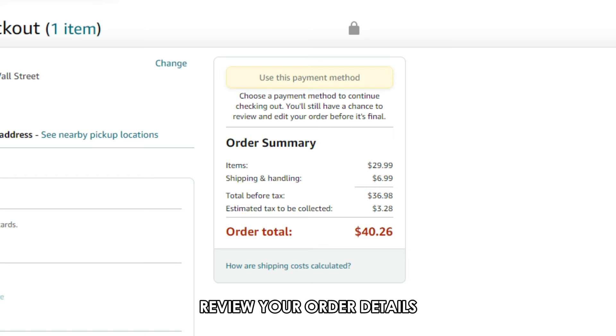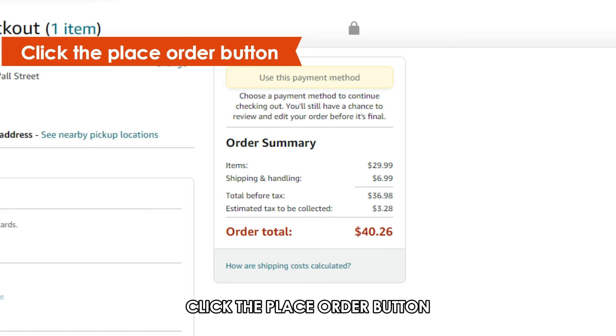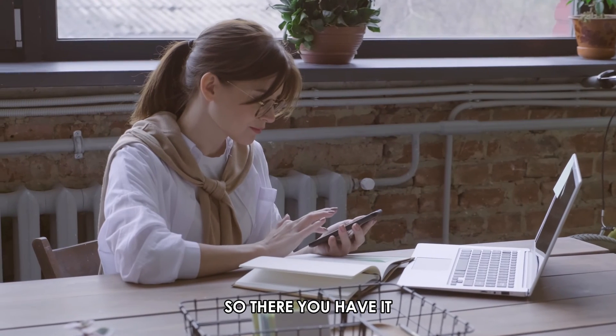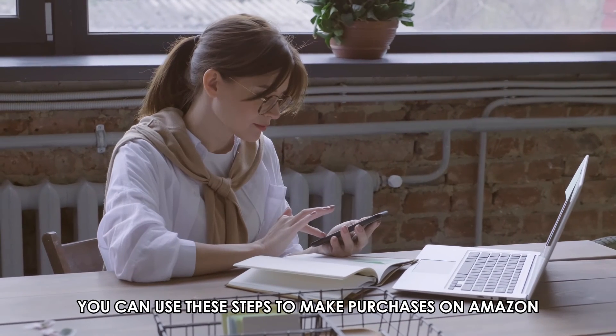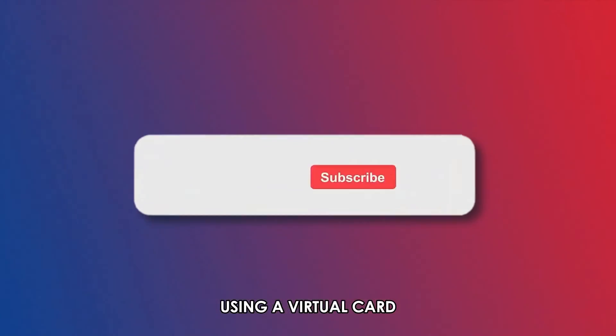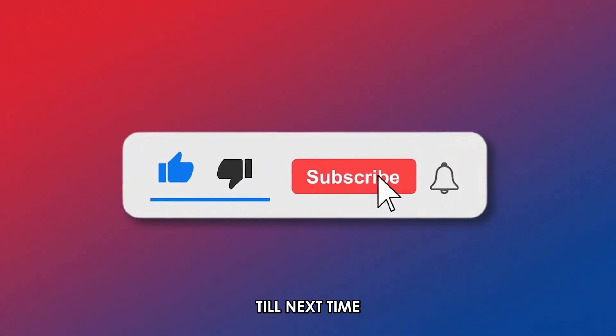Review your order details, and if everything is okay, click the Place Order button. You can use these steps to make purchases on Amazon using a virtual card. Thanks for watching. Till next time.